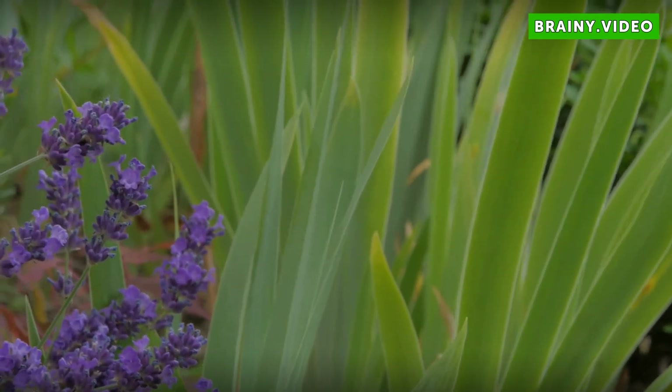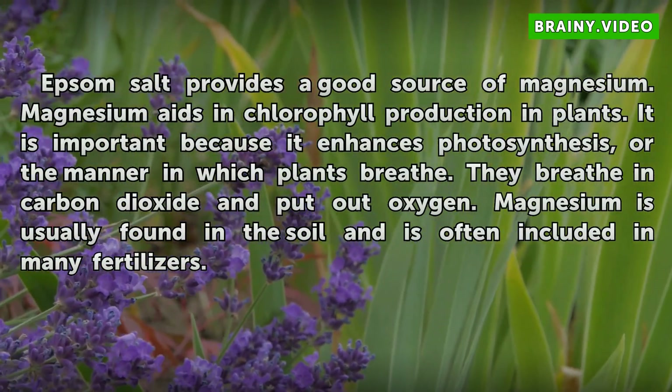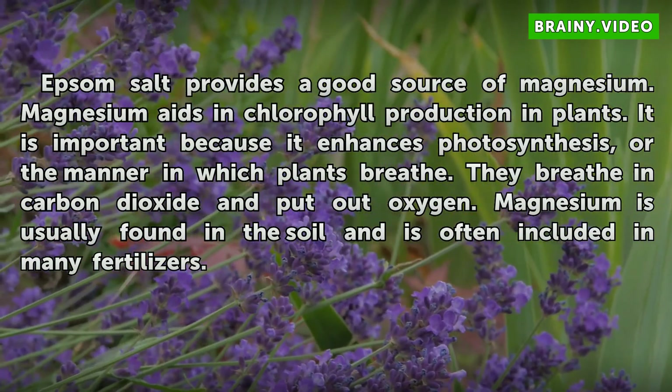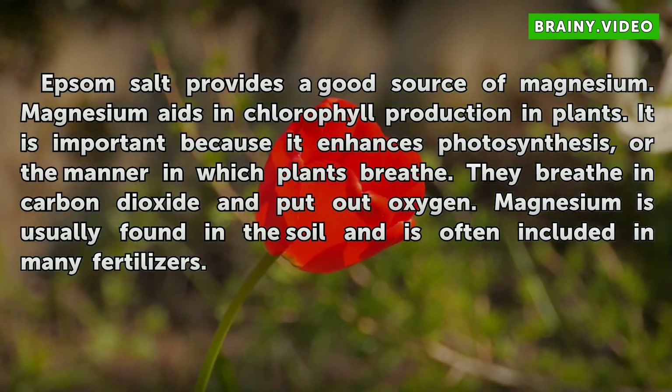Epsom salt provides a good source of magnesium. Magnesium aids in chlorophyll production in plants. It is important because it enhances photosynthesis, or the manner in which plants breathe — taking in carbon dioxide and putting out oxygen. Magnesium is usually found in the soil and is often included in many fertilizers.